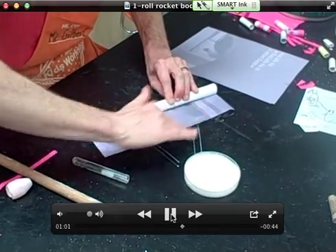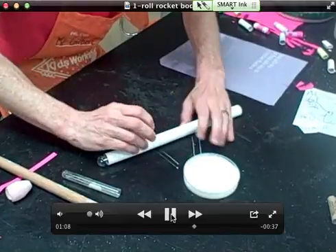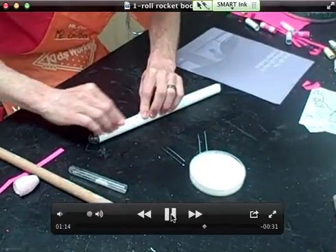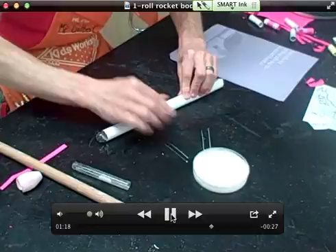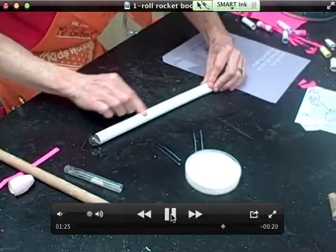Looking good — I can roll it all the rest of the way and smear down the little edge. This is really good paper here. This was really fast but it's a good example of how to do it.